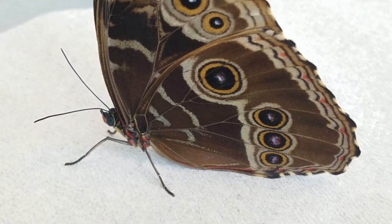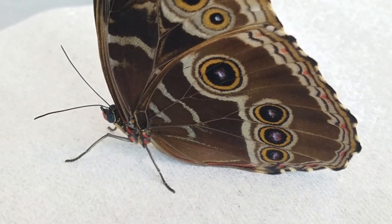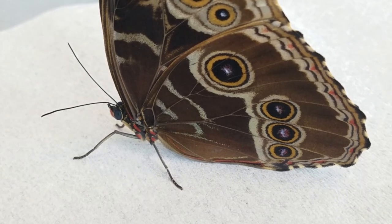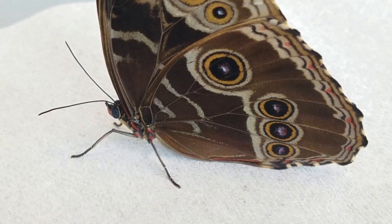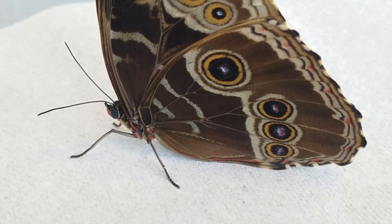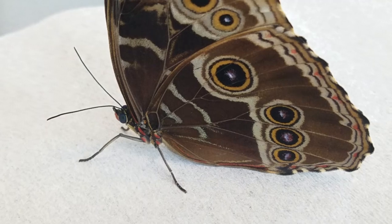I've talked about how butterflies avoid predators in some of the past videos, and the common morpho is an example of one of those butterflies that uses patterns on its wings to hide from birds. You can see all of those large spots on its outer wings — those are called eye spots, and as the name designates, they are designed to look like eyes. So if this butterfly is sitting in the undergrowth and a bird comes along, the bird does not actually see the shape of a butterfly. It focuses on those circles and gets scared into thinking maybe there's some little mammal sitting in the bush, which makes the bird think twice about going after whatever is in there.